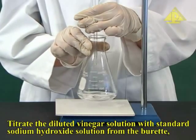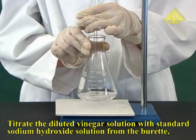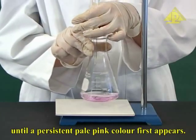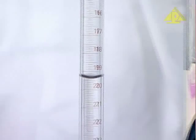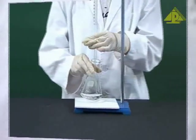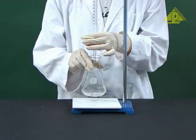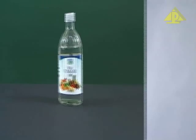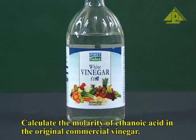Titrate the diluted vinegar solution with standard sodium hydroxide solution from the burette until a persistent pale pink colour first appears. Record the final burette reading. Carry out accurate titrations two times or more. Record your readings. Calculate the molarity of ethanoic acid in the original commercial vinegar.